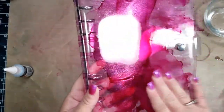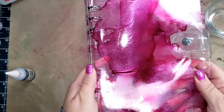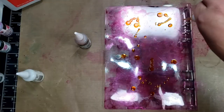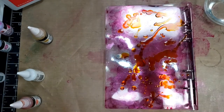I moved the ink around to get some drips and then let it dry. I was out of my craft room for about a day and a half — I didn't need to let it dry that long, that was just when I could get back to it. But I really love the way it looks; it's not sticky, totally dry, and just really pretty.